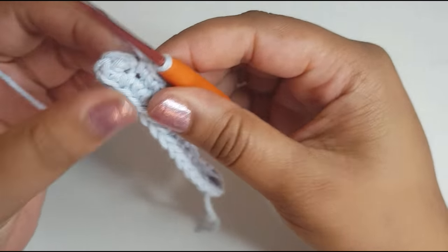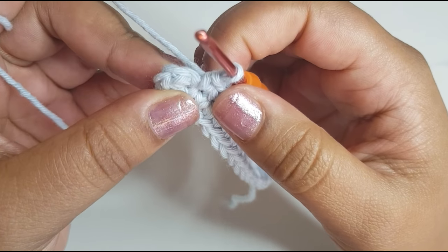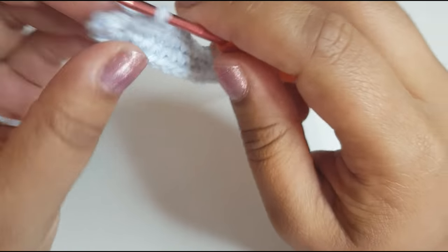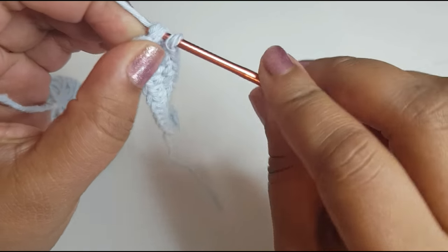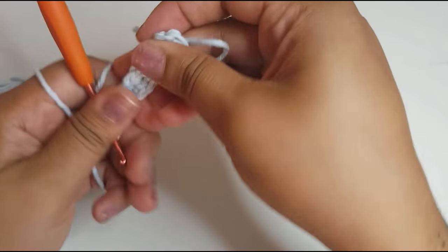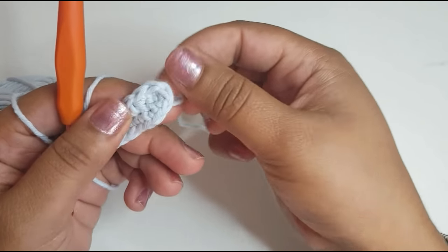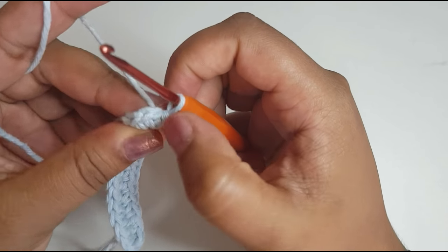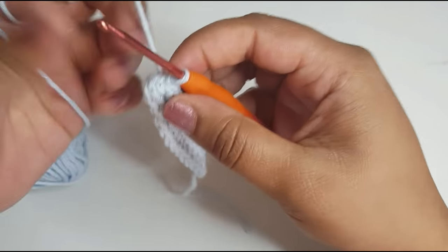When you reach here, you're going to go into the V shape and slip stitch into there. That forms the base. In our turning we will have one, two, three — three chains to do our turn — and it should be the same on this side: one, two, three. The rest should be 12 all the way through your phone case. Now I'll show you how to do round two.